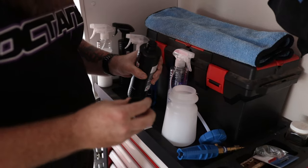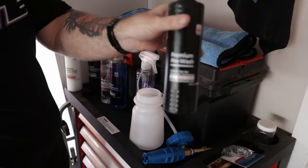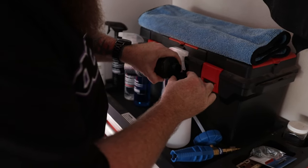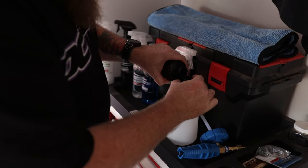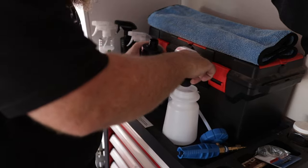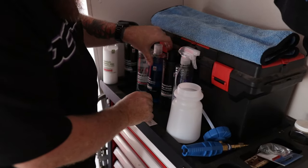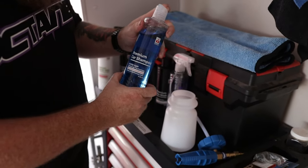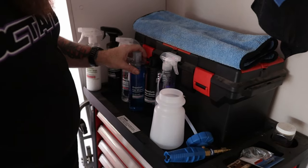We use two caps of the premium pre-wash — one, two — and then a dash of the Binder premium car shampoo. And that'll make a perfect snow foam.